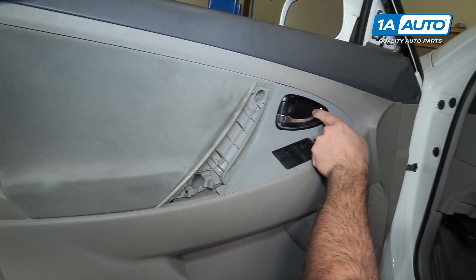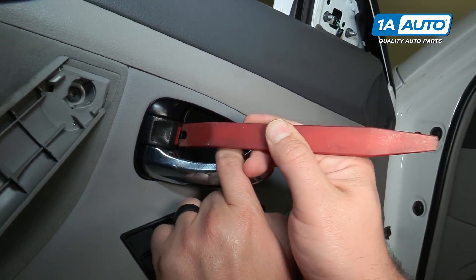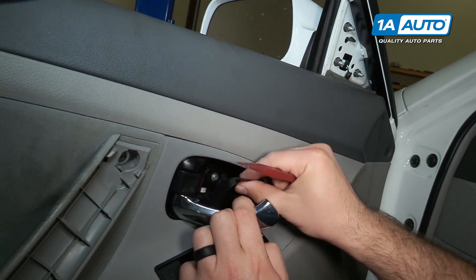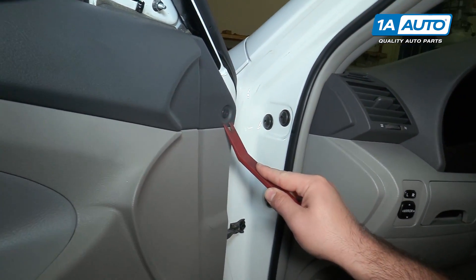Pull the door handle open, use a plastic prying tool to get in here, and pop that out. Use a plastic prying tool to get this clip out.